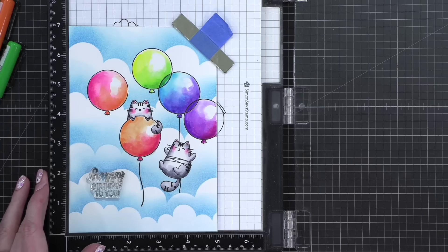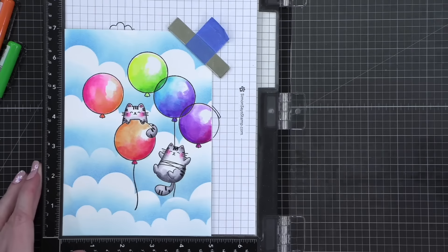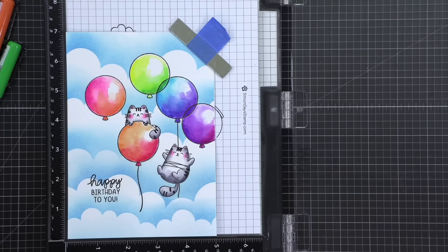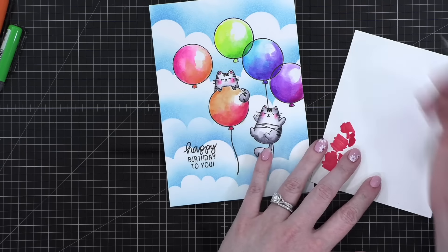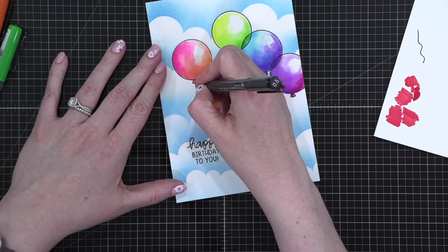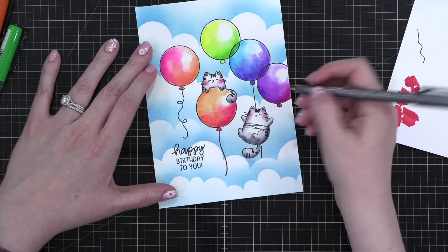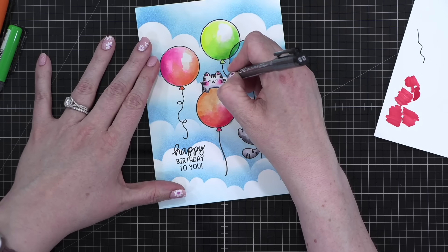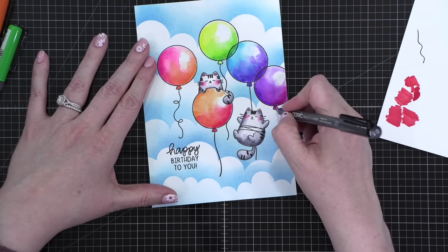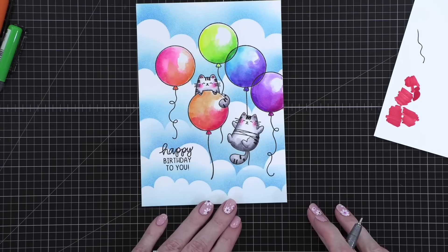Oh, that was dangerous — my watercolor brush almost got flipped onto the card. And that VersaFine Onyx Black — lovely. I'm going to just test and make sure this isn't going to be too thick. Oh, that's going to be perfect. Look at that — this one's going to be a little more just normal, and then this one will be another curly Q one. Ta-da.